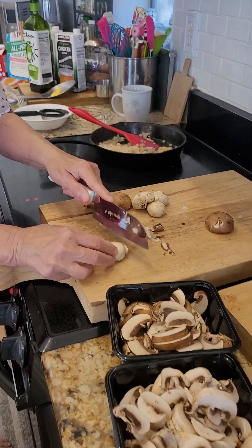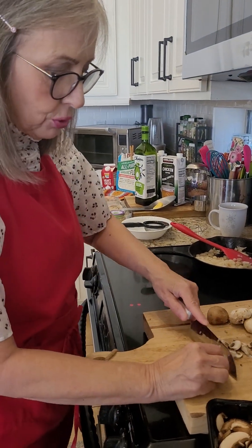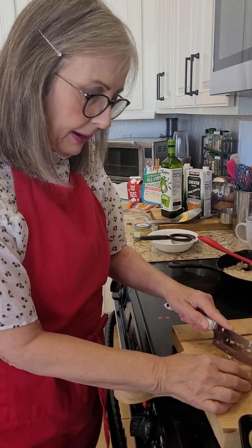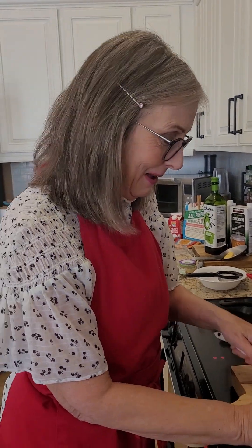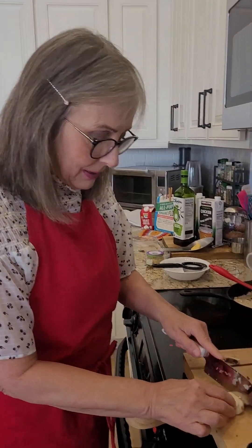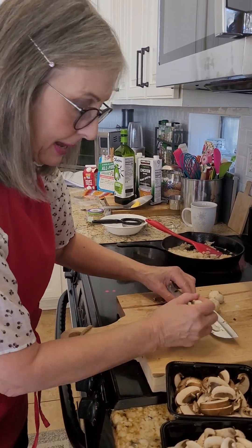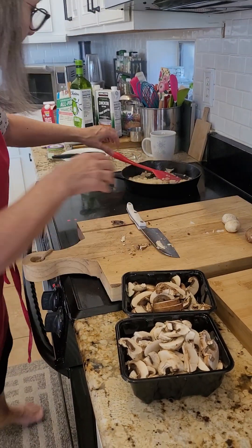This is going to be a cream of mushroom soup that is kind of thick, and I'm going to be adding it to my broccoli chicken casserole later on today. But I just wanted to separate and demonstrate how I make the mushroom sauce.